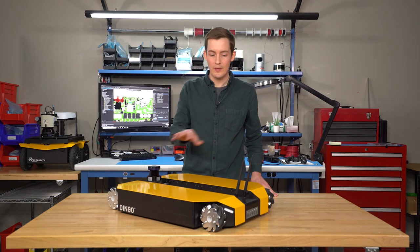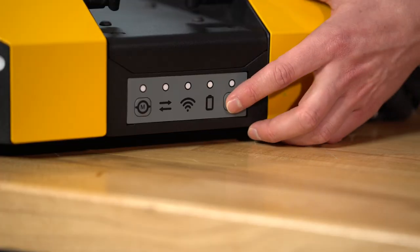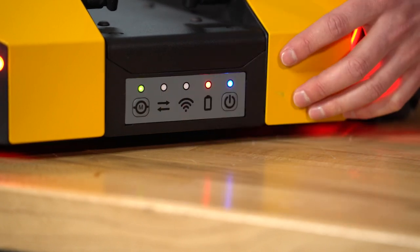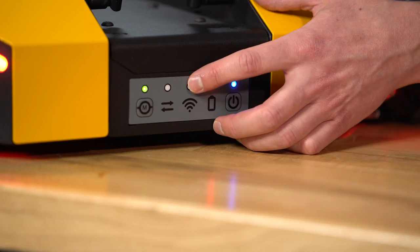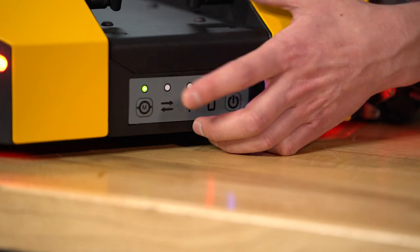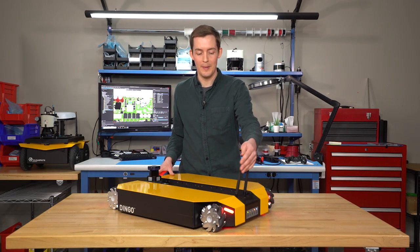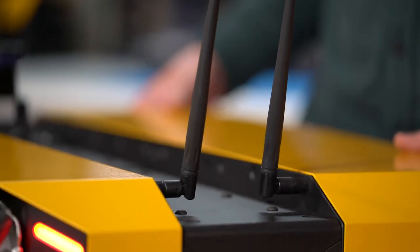Taking a tour around the outside of the robot, starting off in the back we have our button panel. It's got a power button as well as a motor disable button. It also features status LEDs for your battery power and the connection to Wi-Fi, as well as between ROS and a computer. Up top we have two antennas — one for Wi-Fi and one for Bluetooth, which connects to the controller.